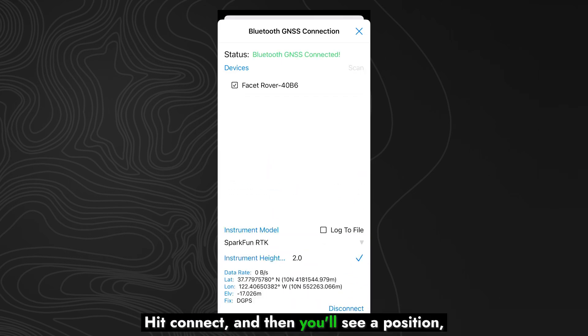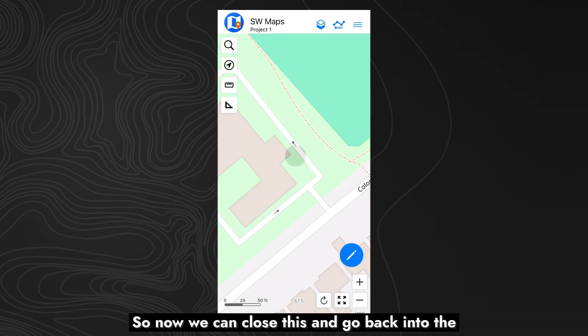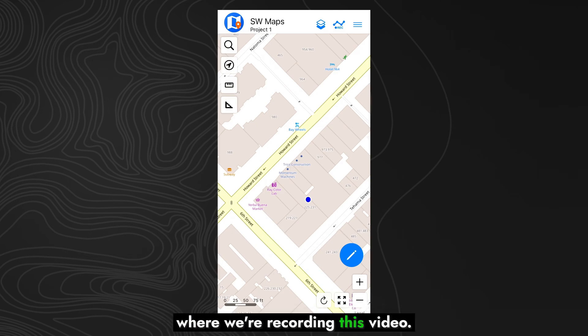Hit Connect, and then you'll see a position — a latitude and longitude — being shown here in the UI, and the status on the top saying Bluetooth GNSS connected. So now we can close this and go back into the UI, and if we hit the little button there, we'll see that we are at the position where we're recording this video. This is just using the position from the Facet.